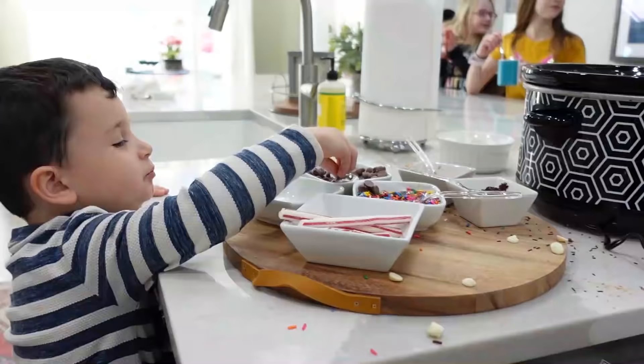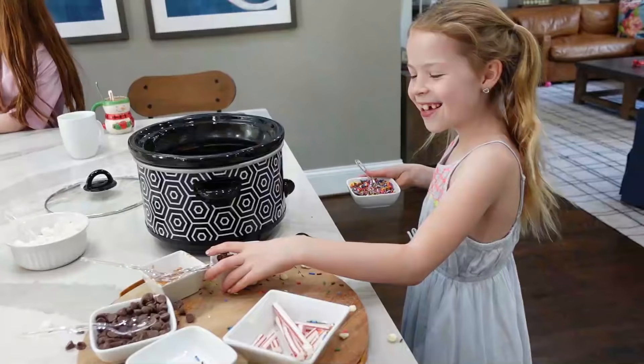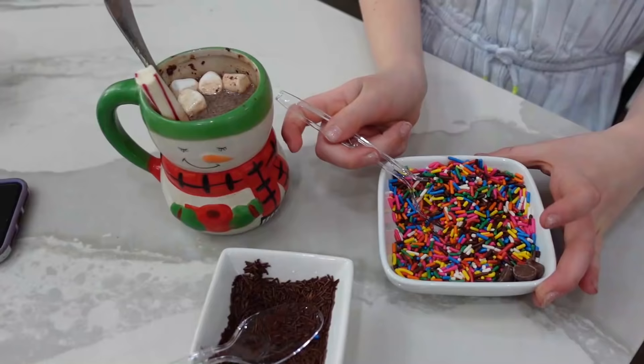Wow, the toppings were definitely a hit. It looks like the marshmallows, the white chocolate chips, and the salted caramel crumbs were the favorite because they're about out. More toppings, Maya? No, I didn't get enough toppings.